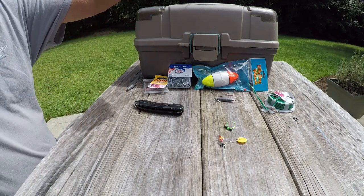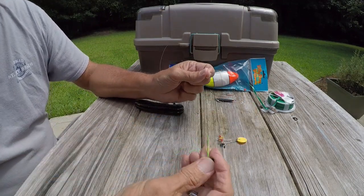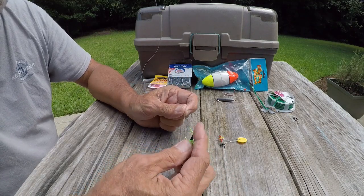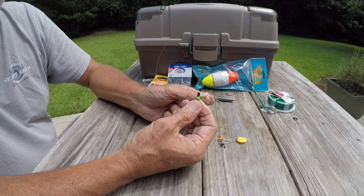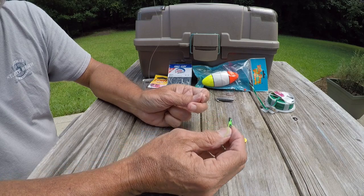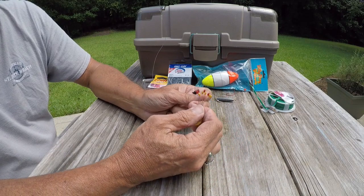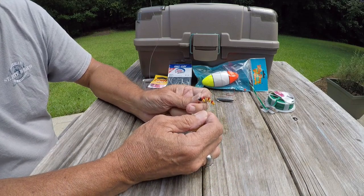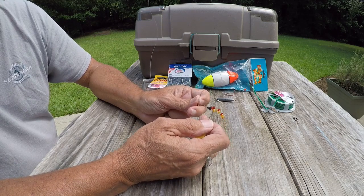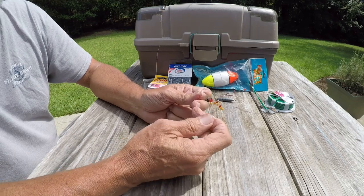The next thing you have to have — which is the key — is something to stop your float. Bobber stopper, float stop, cork stop — whatever you want to call it. The ones that normally come in the package are a knot type, and they work well. But there's this new thing I've just started using, which are these rubber type float stoppers. They go on really good, they don't slip quite as bad, and the little frayed ends don't get hung up or tangled in your line when you roll your stopper up onto the reel. I really like these.